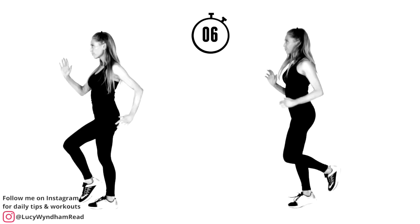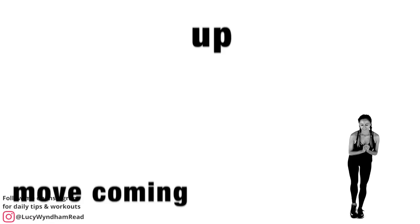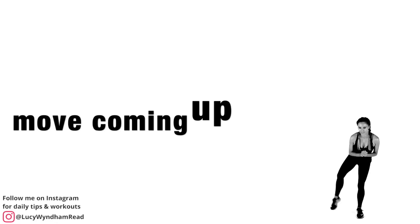You're going to get a 15-second preview where I show you the next move. Your next move is standing on one leg, just lifting one leg out to the side. If you find this hard for balance, just place one hand on a chair or by the wall.